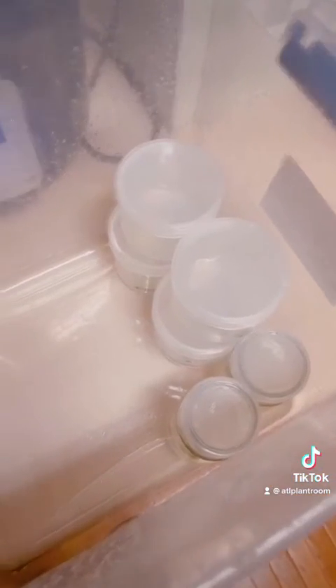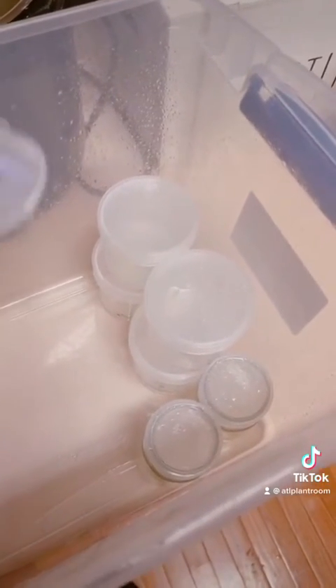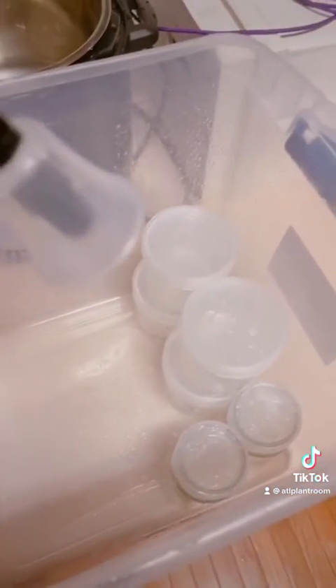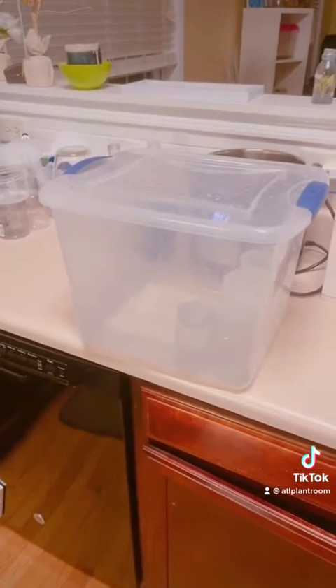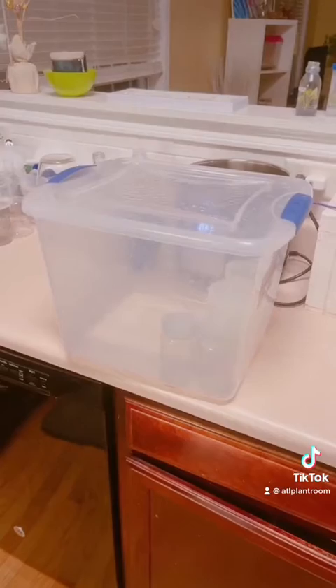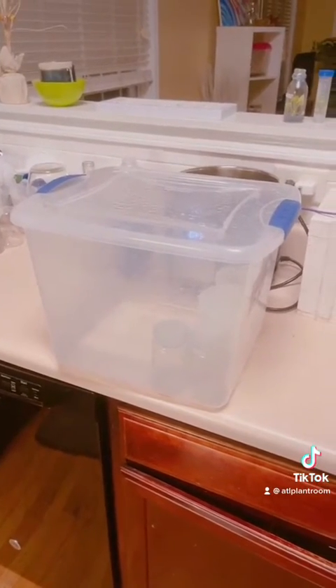Now I've got everything in. I'm going to spray all those down and then close this lid and seal it. That is done. So now we're going to add more flasks to the Instapot, which I'm using as an autoclave.